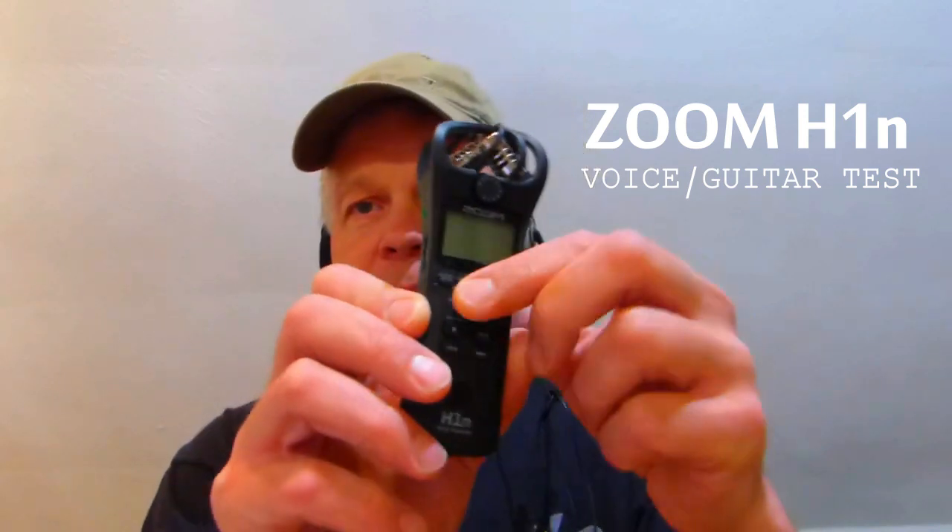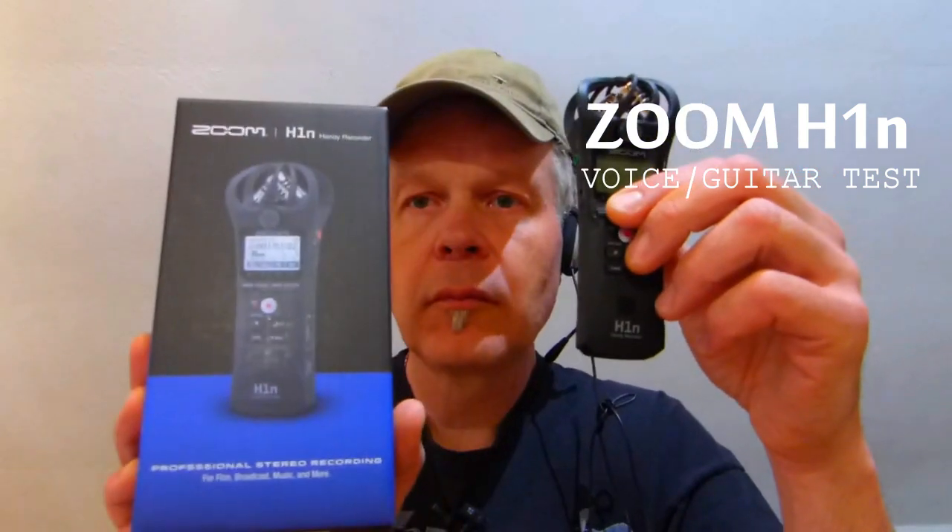Hello everyone and welcome to my channel. Today I'm going to show you the Zoom H1N handy recorder. I'll make some testing, talking, and play some guitar so you can hear how it works when you make videos or if you are a music maker as I am.